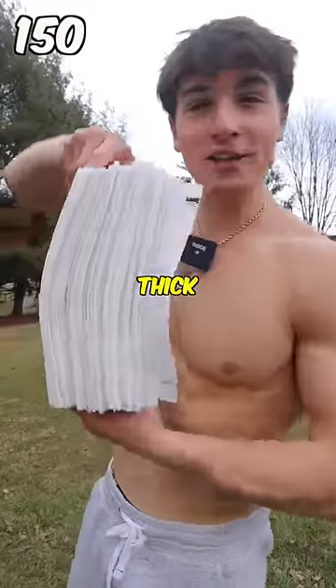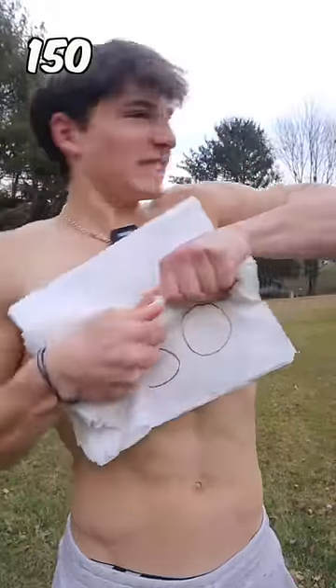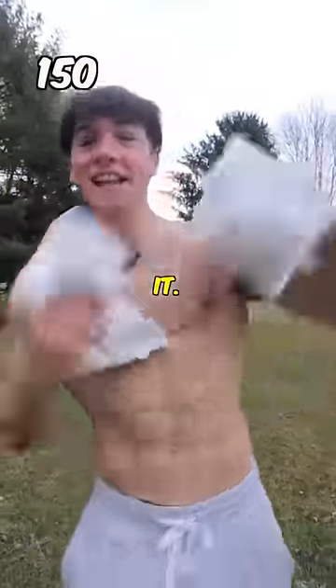150 paper towels. Look how thick it is. This is going to be super hard. Two, one. Rip. Rip. Oh, we did it! Dang! Let's go!